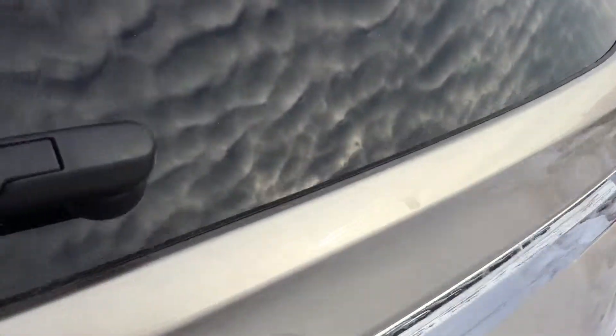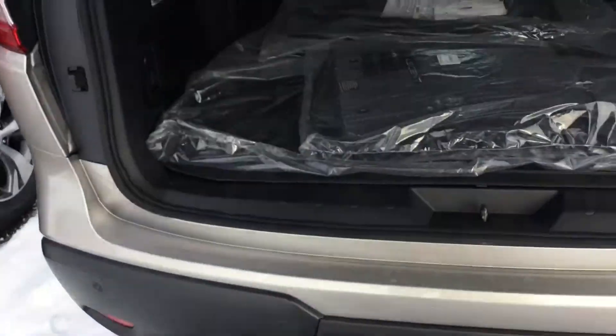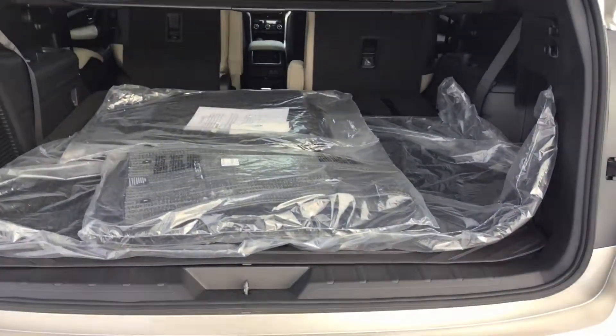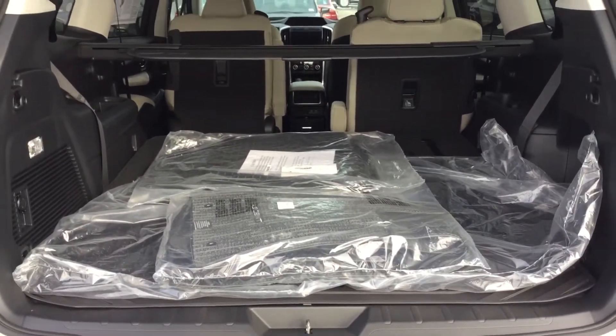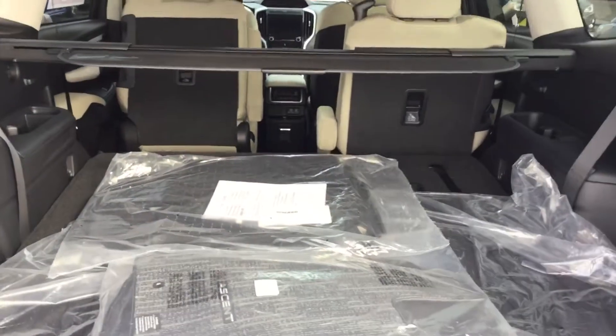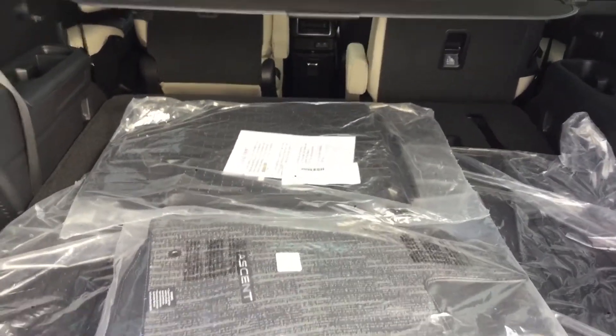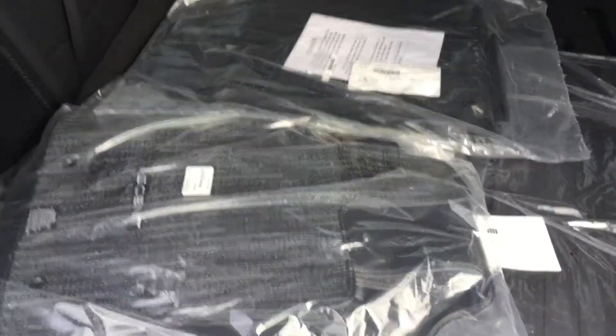Let's open up this tailgate. It's an automatic liftgate — as you can see at the tail end, it gives you a lot of cargo capacity. You have a cargo compartment cover and a luggage compartment cover, as well as all-weather mats located back here in the rear, still wrapped in plastic.